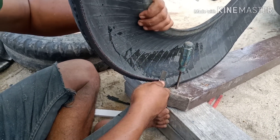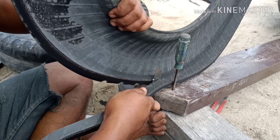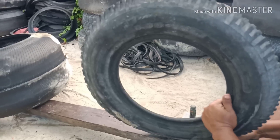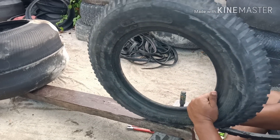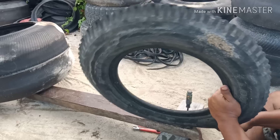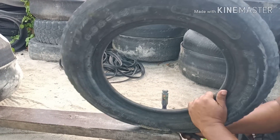Setelah itu teman-teman tinggal dibelah aja, ditarik di sini — seperti inilah caranya. Nanti dipira-pira sendiri. Nah ini kalau dilihat dari samping, posisinya di sini teman-teman. Yang saya belah ini ban ukuran ring 14.